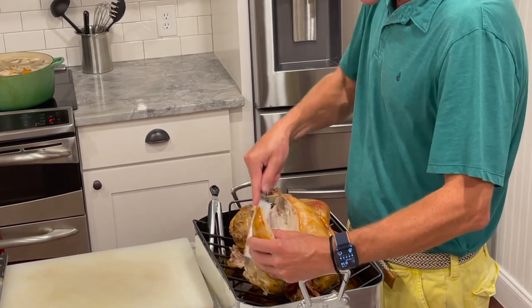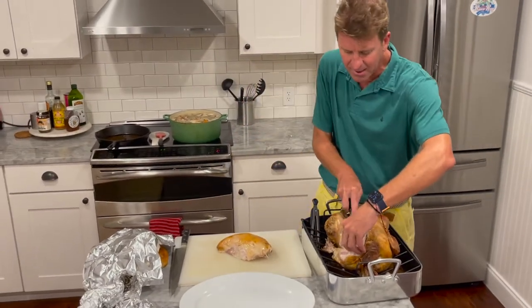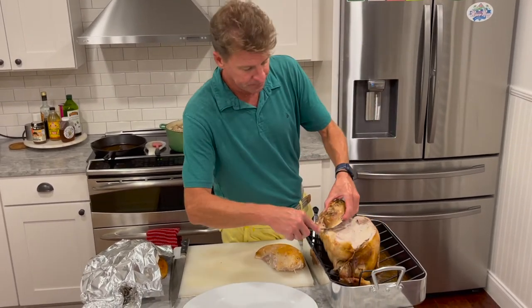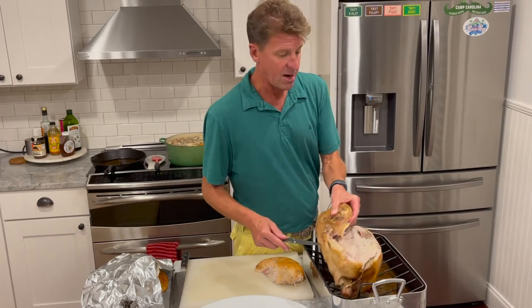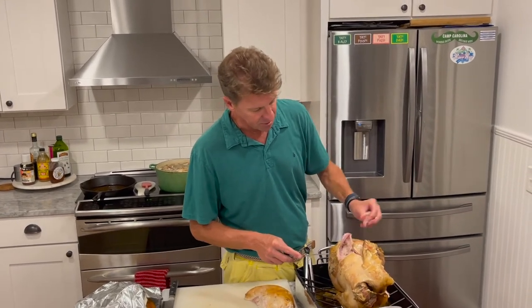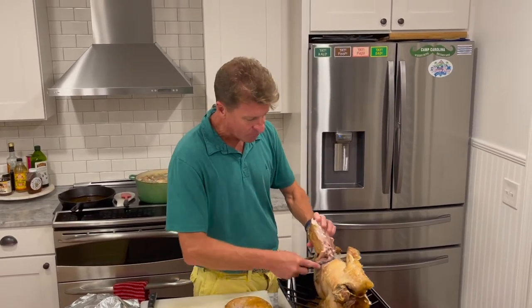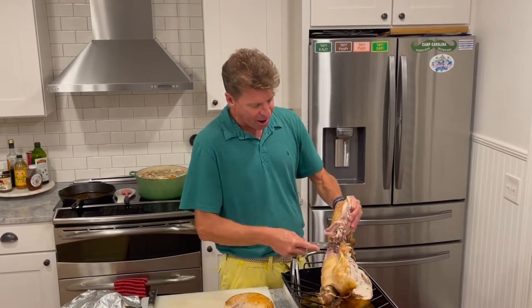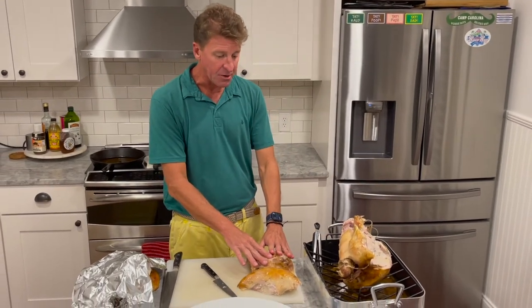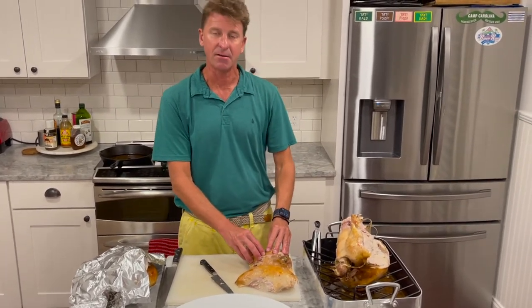We've taken the entire breast off the whole roasted turkey — sure, there's a little left, but that's turkey sandwiches tomorrow. Easy money. We can do the same thing with the thigh. Everybody loves dark meat, and the great thing is that the chef gets the oyster — back here underneath the thigh — which is the best piece there is. Yes, I'm going to eat this. Truly the best. Same technique: pull the thigh back and cut it right off.